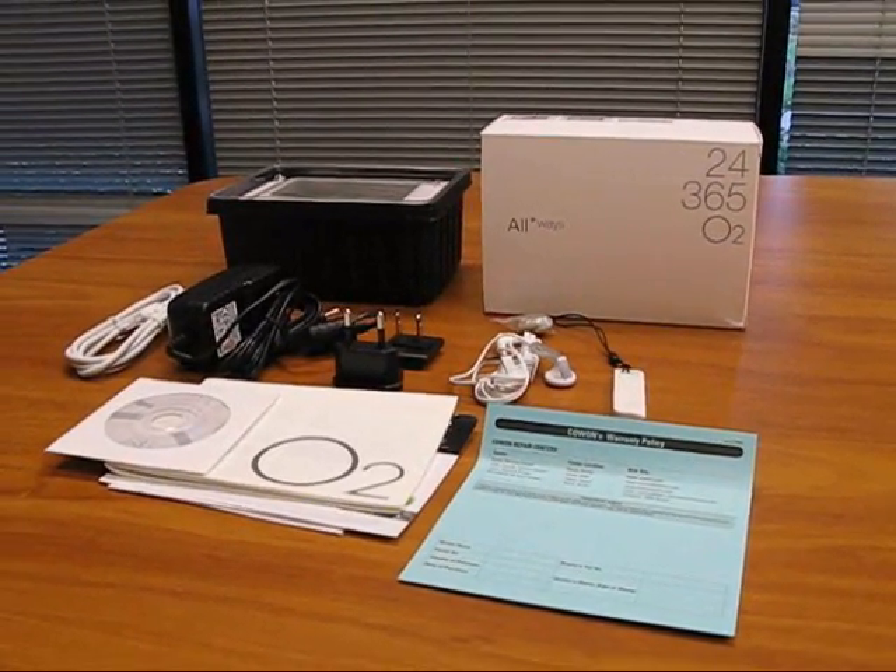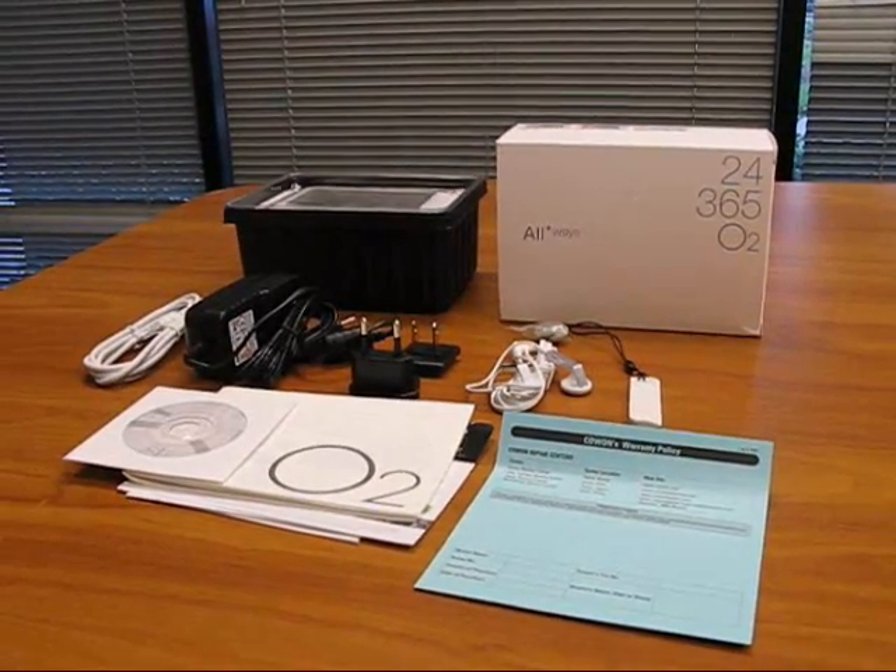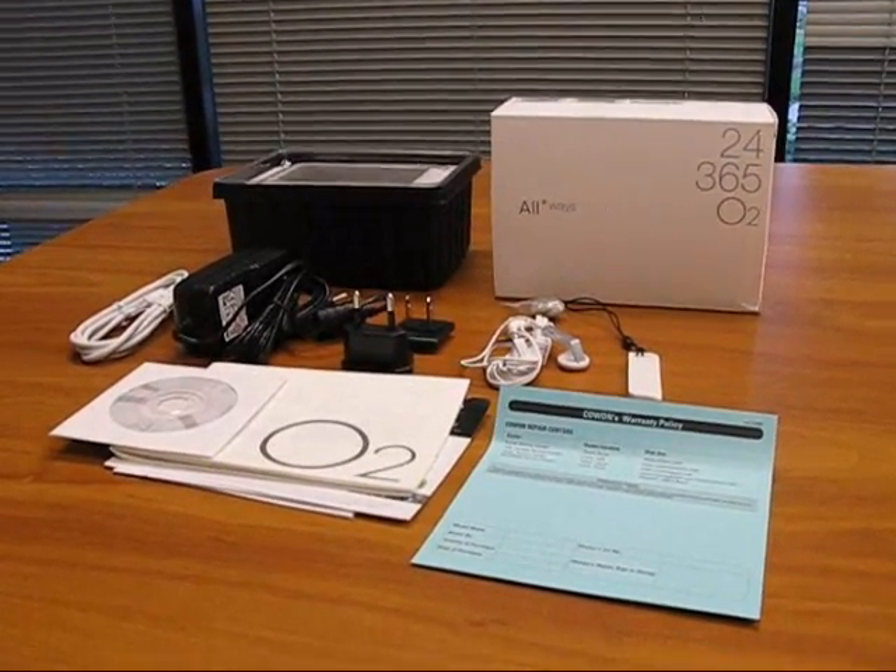Hello and welcome to the official Coen America video review for the Coen O2. When you purchase your Coen O2, it will come packaged with these items here.